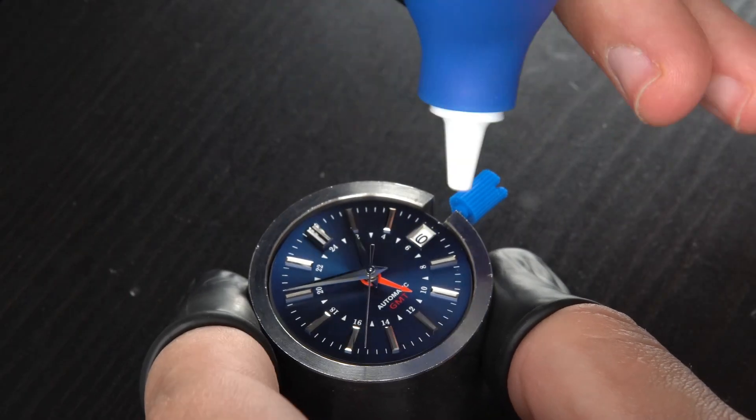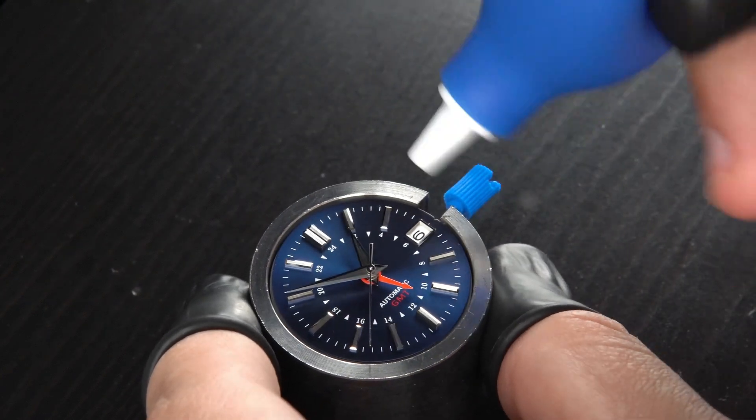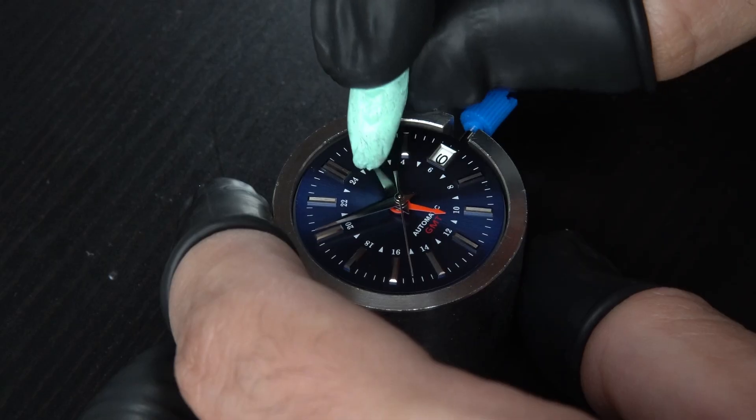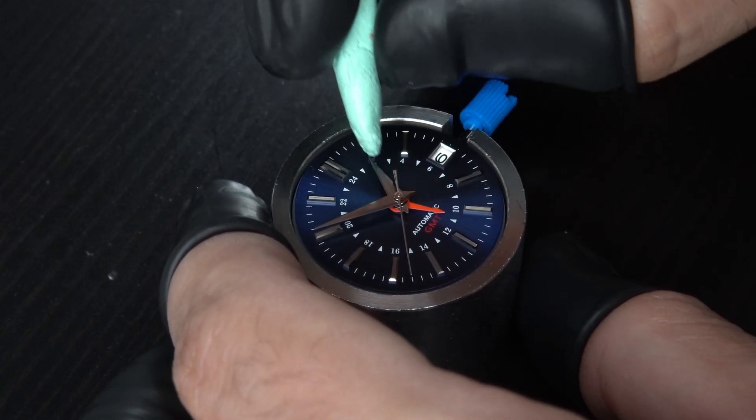I give the dial and hands a quick clean up, first using the air blower to remove any dust. I then stick the loupe to my left eye and use it to spot any dirt or dust that's stuck on the dial, indices, or hands.